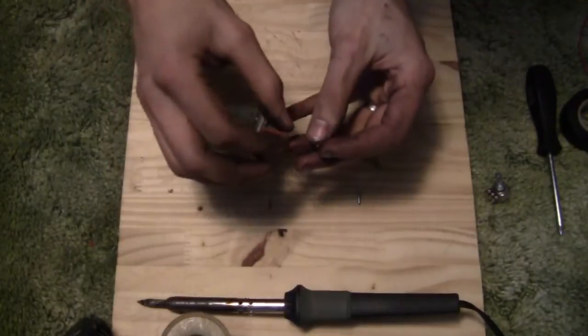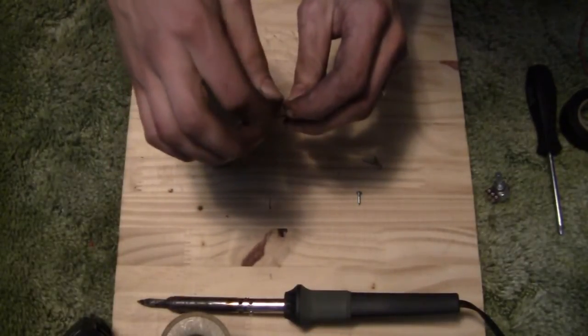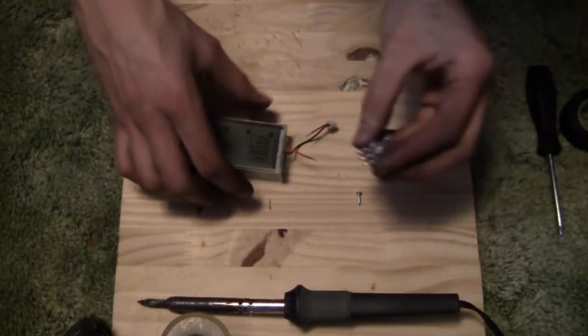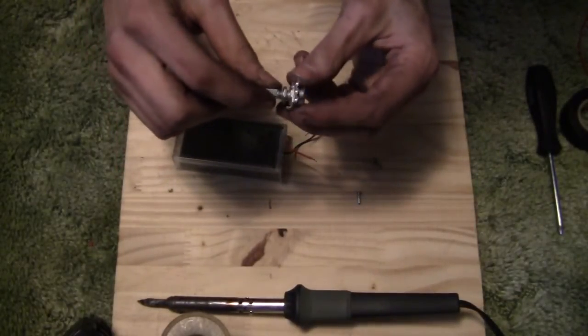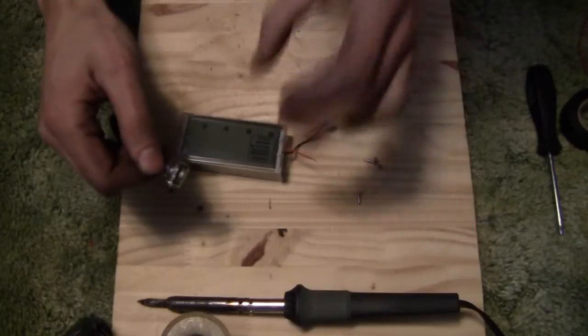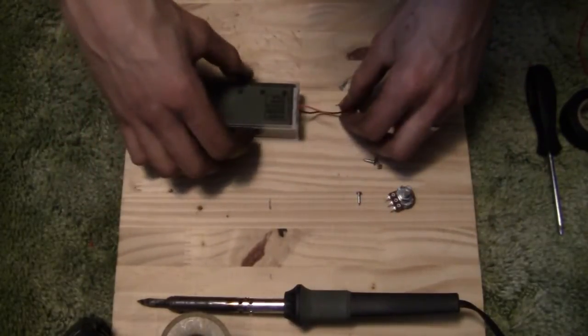Now you may notice I've already cut the red wire — don't worry, nothing's going to explode. The red wire is providing power to the display, so by adjusting the amount of power that gets to it through this potentiometer, which is essentially like a variable resistor, it's going to change how bright the backlight is. So we're going to need to extend our wire a little bit.